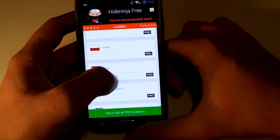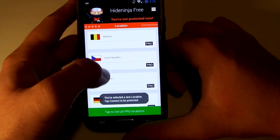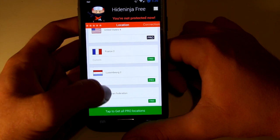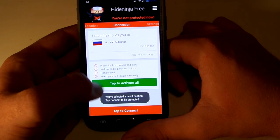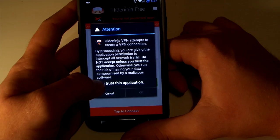You just tap here to change what server you want to be on. I just moved it to France, and just to show you again, I'm going to move it to Russian Federation at the very bottom. You'll actually see a little box there that says free or pro — that's how you know it's free.